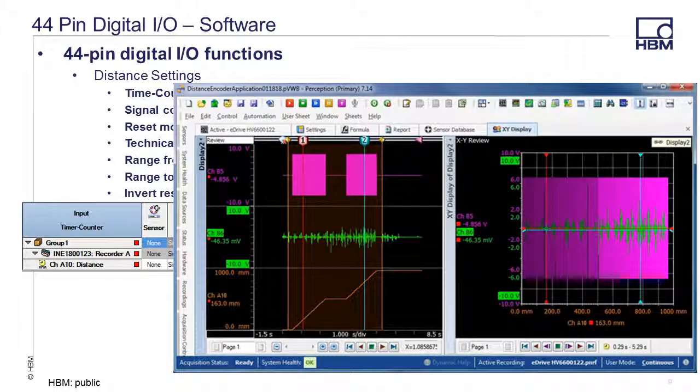You can also choose to create a YT and XY display as seen here. In this case, data was acquired and displayed over about a 5-second period.